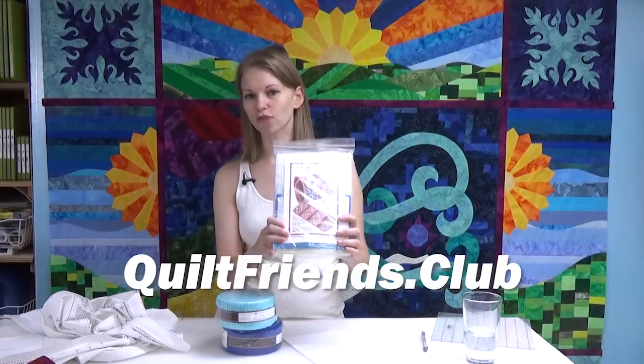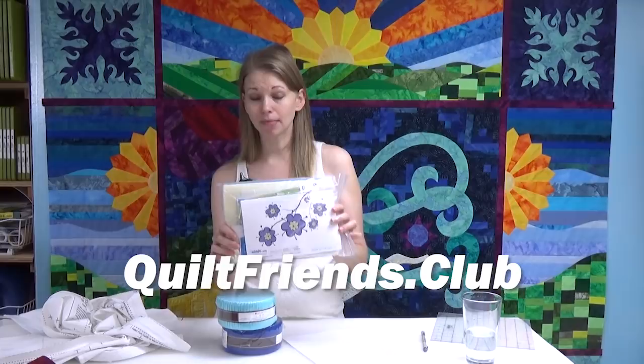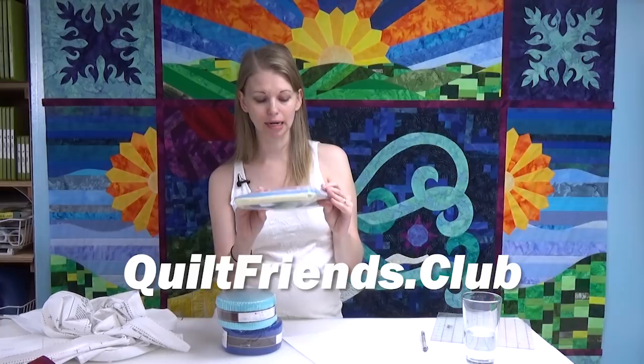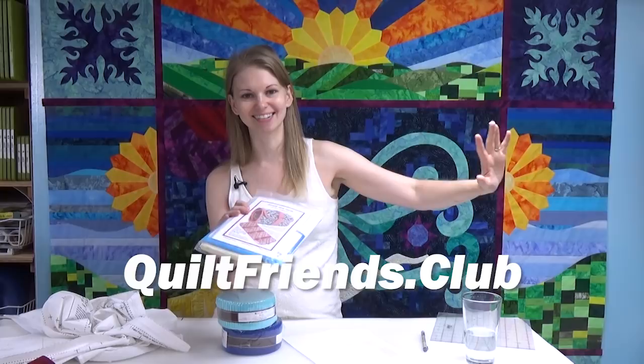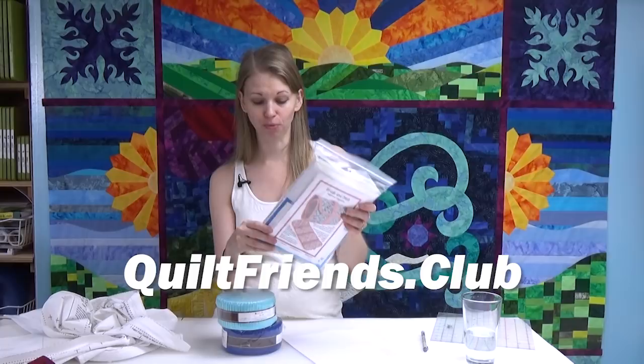Next week, up for grabs is this Stash and Dash fold-over organizer. It's a kit that comes with everything you need except fabric. I made one and shared quilting tips about it — the instructions are so solid in this pack. It's a By Annie organizer. If you want to go down a whole other tangent of awesomeness and get into bag making, By Annie is who you need to check out because her bags are awesome.